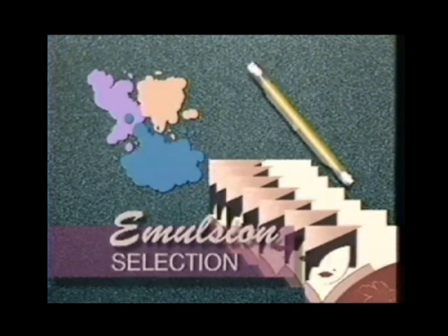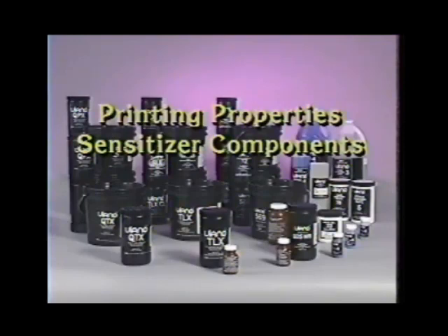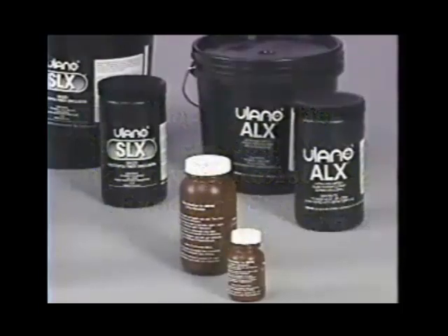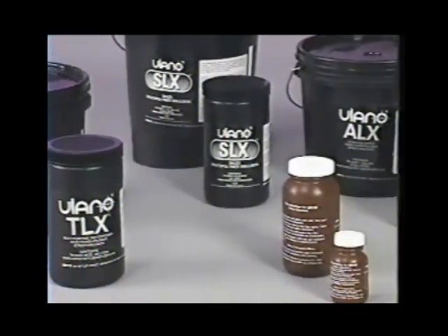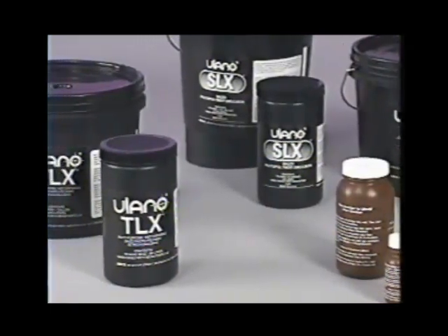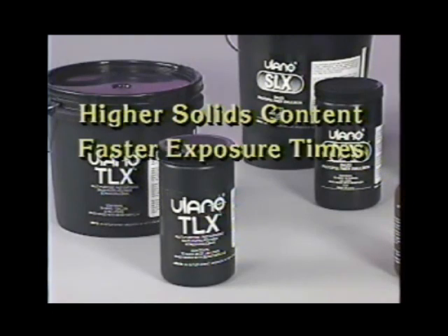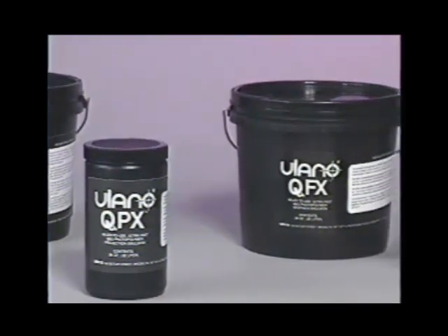Ulano has developed a wide variety of emulsion and sensitizer technologies in response to various applications and ink requirements. Basic differences in these emulsions lie in their printing properties, sensitizer components, ink and solvent resistance, exposure speed, and durability. In addition to the familiar diazo sensitized emulsions, Ulano also manufactures diazo photopolymer or dual cure emulsions, which offer higher solids content, faster exposure times, superior imaging properties, and combined solvent and water resistance.